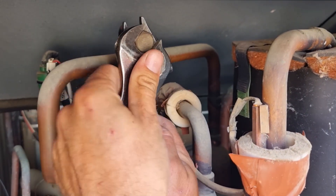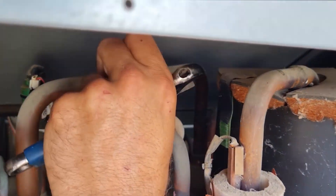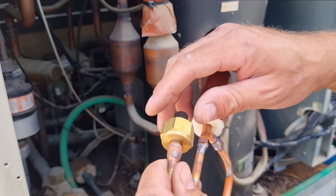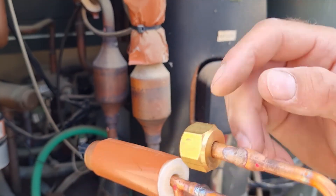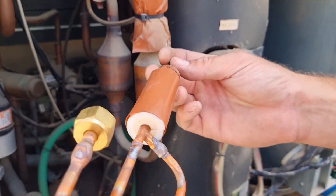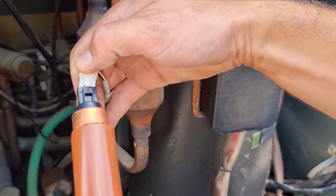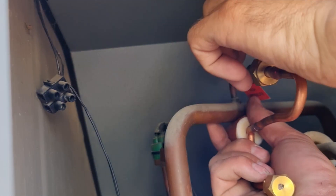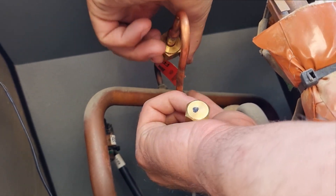We open the check joint for sensor 63HS. Here we connect the high pressure line to the new sensor. We open the cap — this will press on the service valve core — and then we close it.